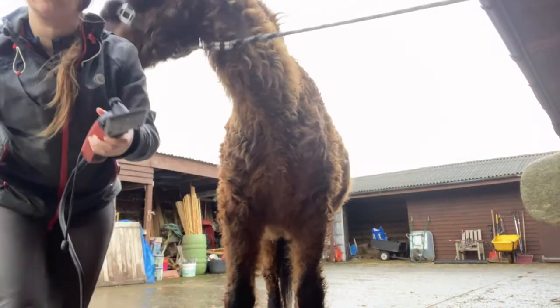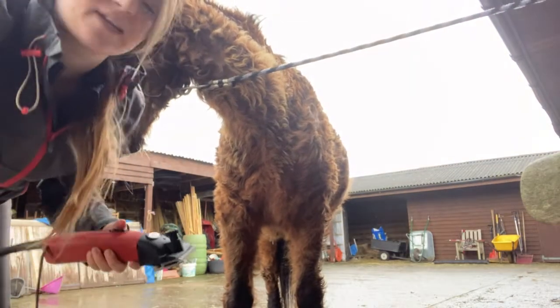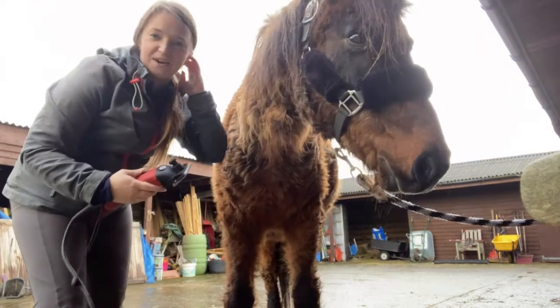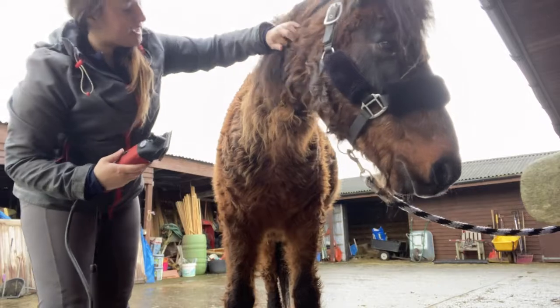Now Piglet is usually very good at being clipped, but he does want to go outside as well, so we shall see how good he's going to be. Right buddy, you ready?